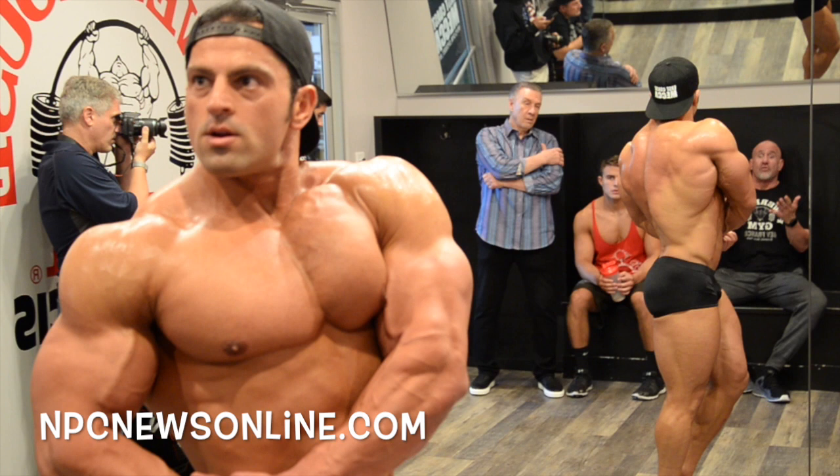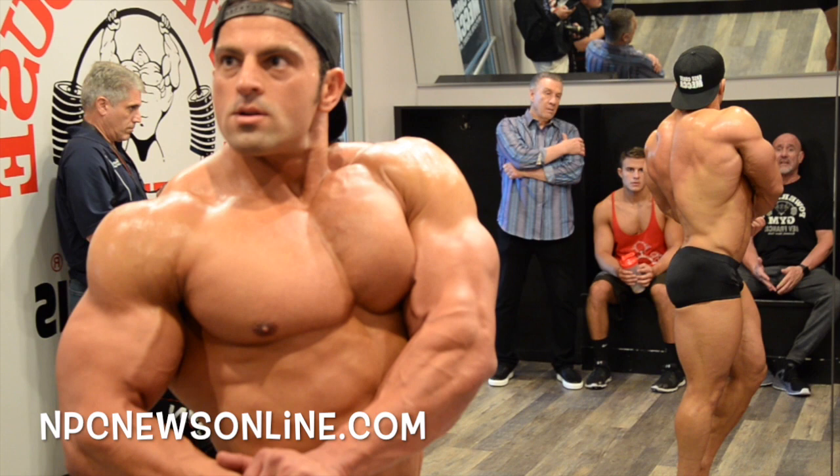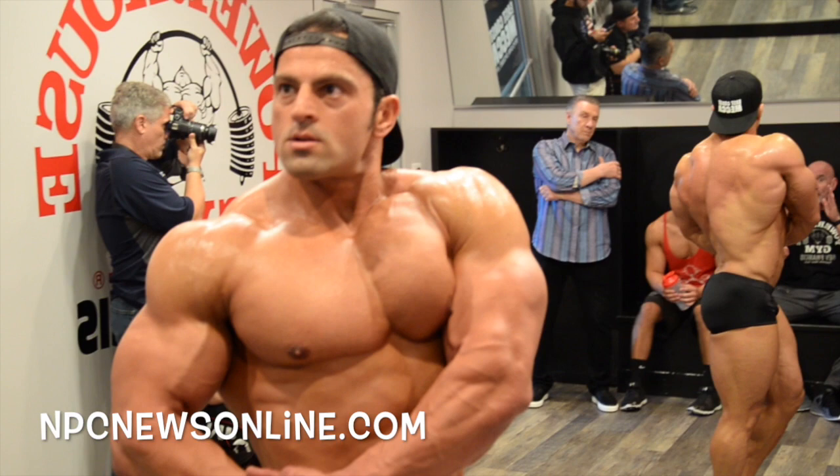Breathe in, not out. There you go. Now take your stomach in. Right there, that's it. Right there is where you did it.